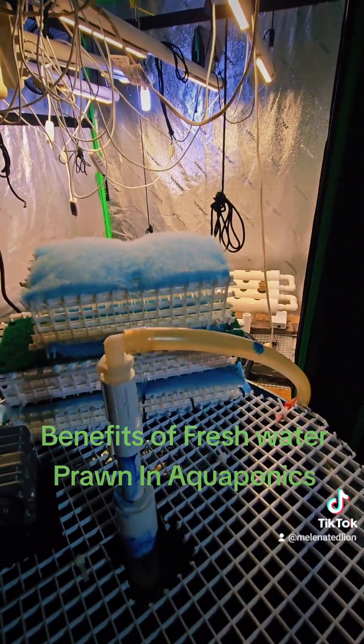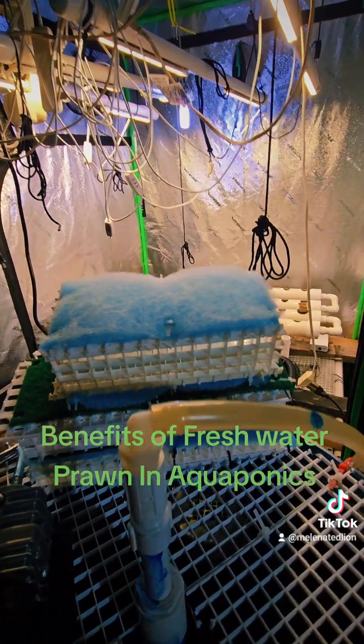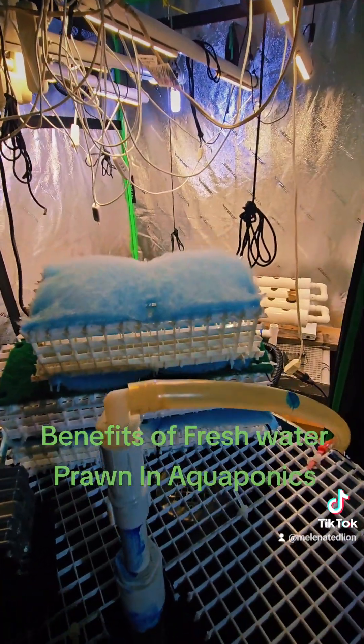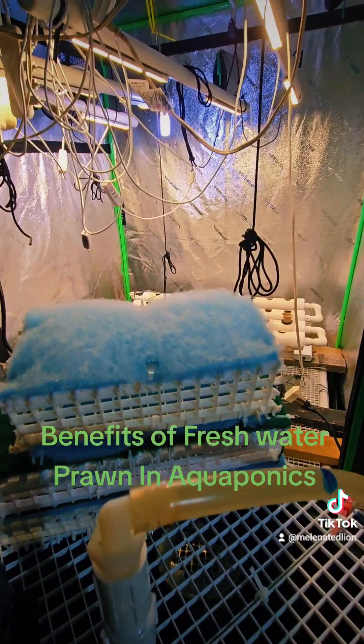My system will actually be cleaner with the freshwater prawn in it than without them. You can do it without them, just with the fish, but it'll be cleaner with adding the freshwater prawn — and I get another source of food at the same time.